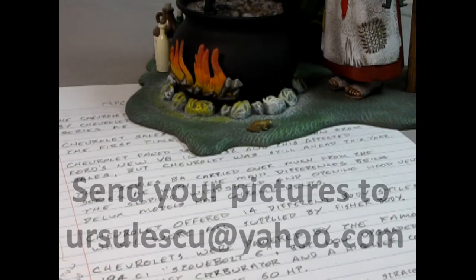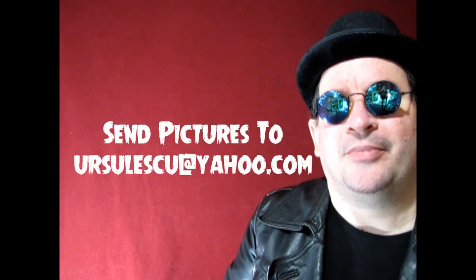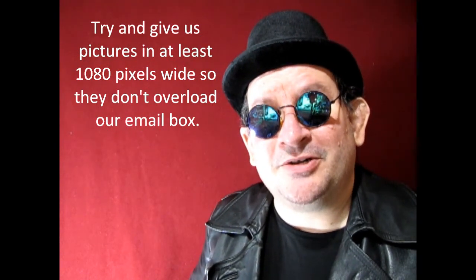When you email the photos to ursalescu@yahoo.com, also remember to include a write-up and which contest category your model is being entered in. We're looking for your four best pictures, and that's where we'll make adjustments to the size and ratio so they go on our website better. I hope you found this video informative and helpful. Good luck taking pictures, good luck in the Monster Hobbies Build-A-Monster contest, and until next time — happy model building!